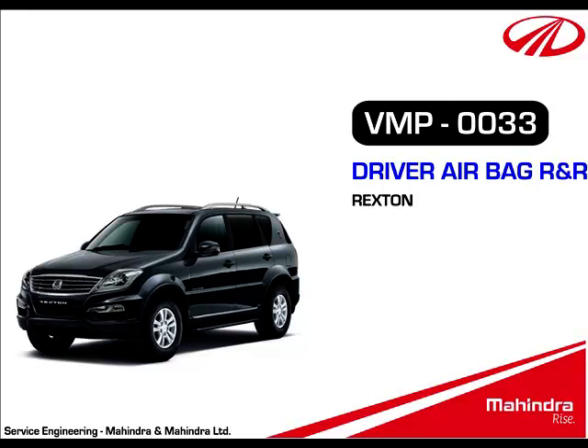This is a video demonstration of the Driver Airbag R&R in Ssangyong Rexton. Driver airbag removal procedure.